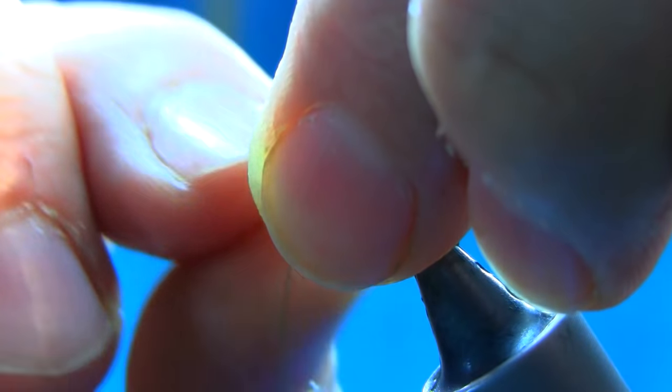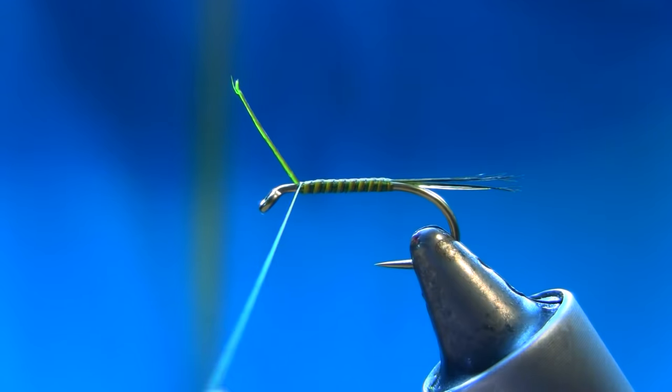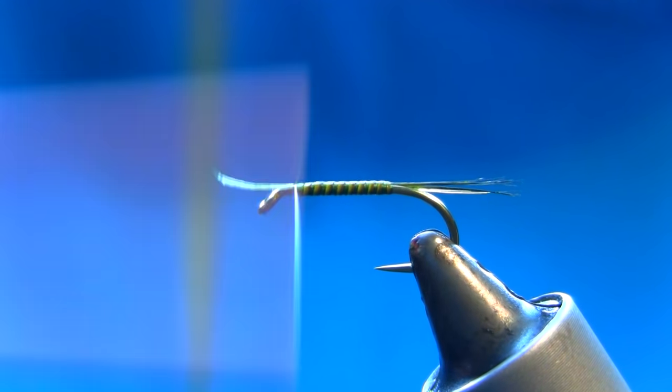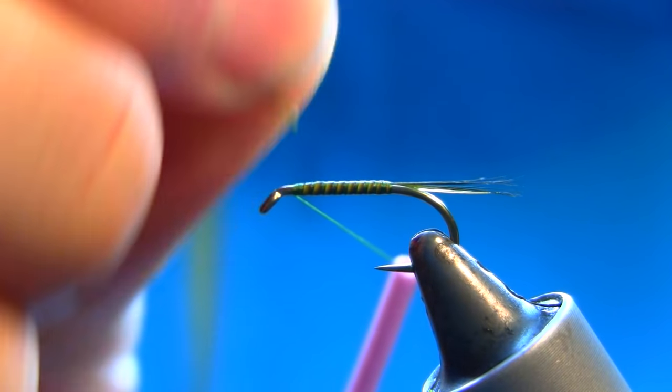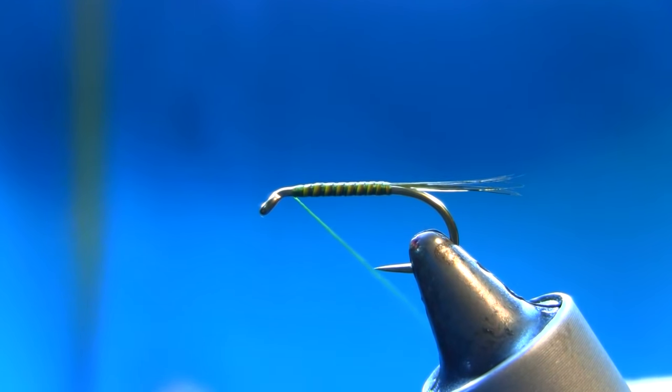Just about — yeah, catch it, couple of turns. Now I'm just going to stop here.